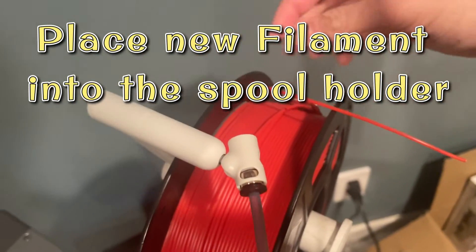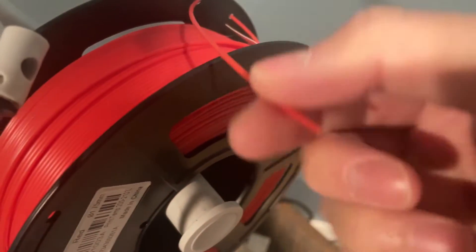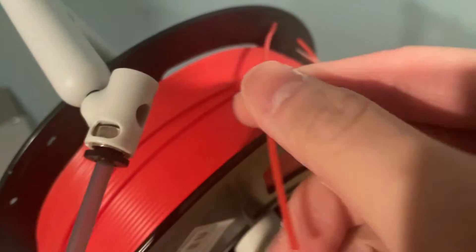But remember, you have to remove the filament from the two holders holding it, so that you can put it inside this slot right here. Remember to remove it.